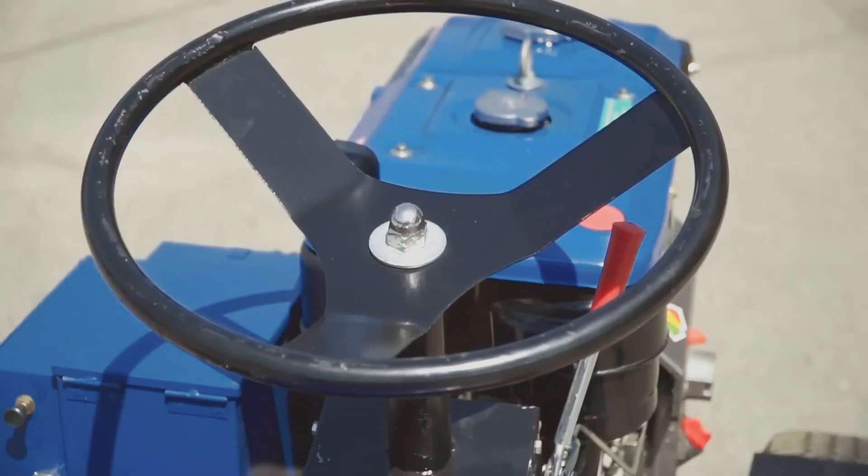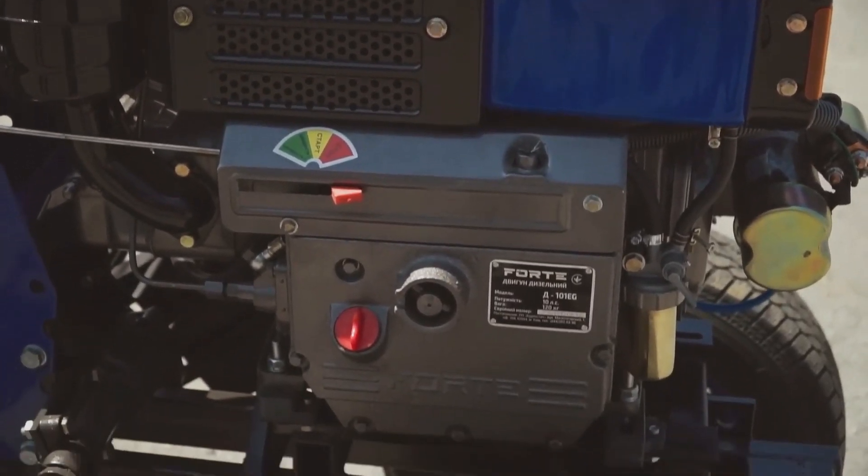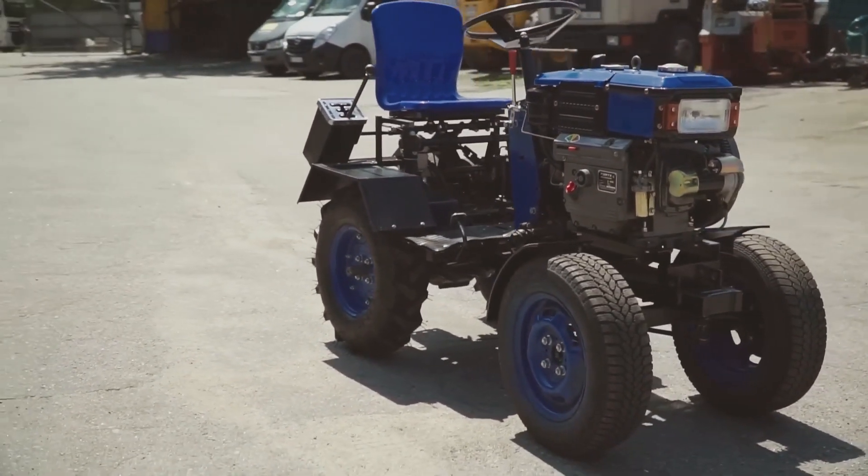As the tractor is assembled on the basis of a heavy power tiller, we will not consider its technical parameters and engine, but we will focus on the design features that the power tiller gets after conversion.